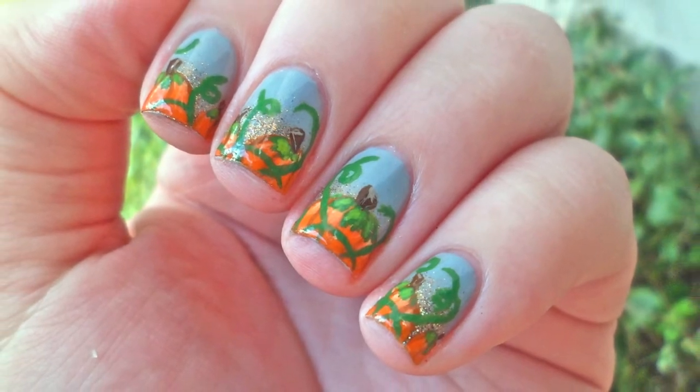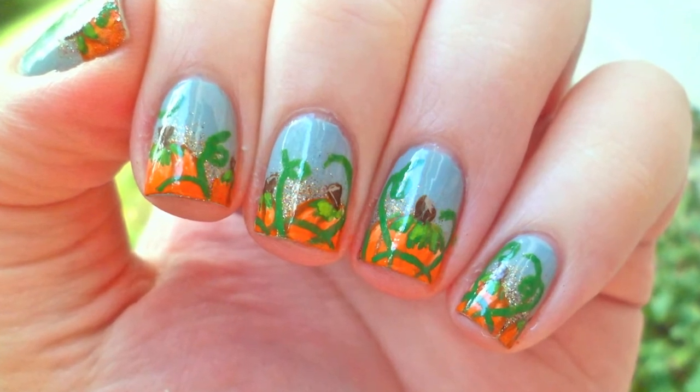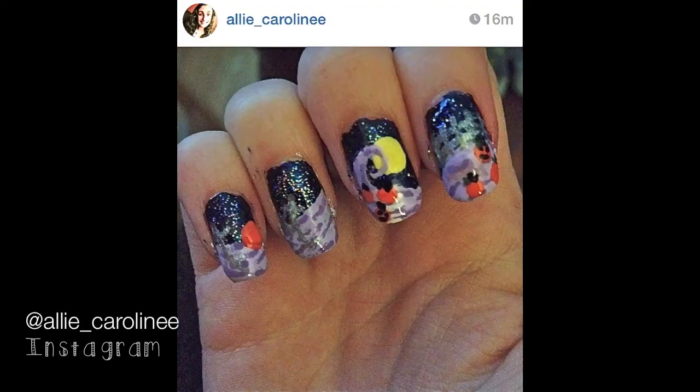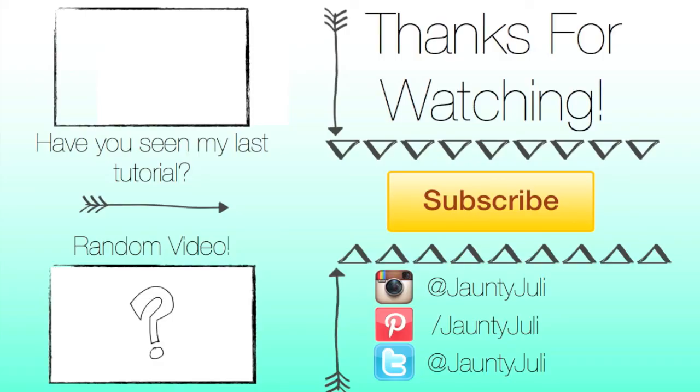Don't forget to leave this video a thumbs up if you enjoyed it and comment down below what you'd like to see next. One of my incredibly talented subscribers sent me this recreation of my Nightmare Before Christmas nails. If you recreate any of my nail designs, send them to me on Twitter or Instagram and you'll be featured in my next video.